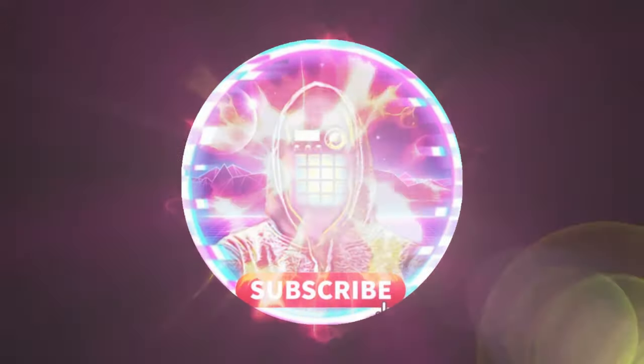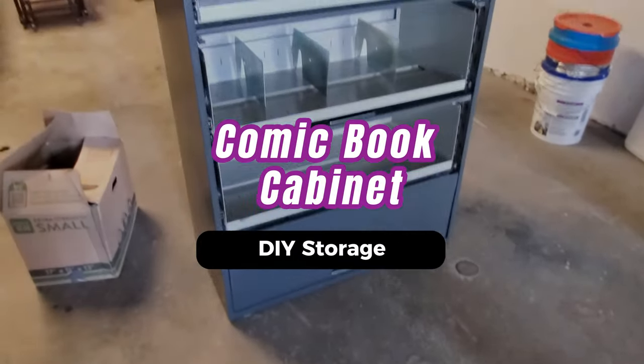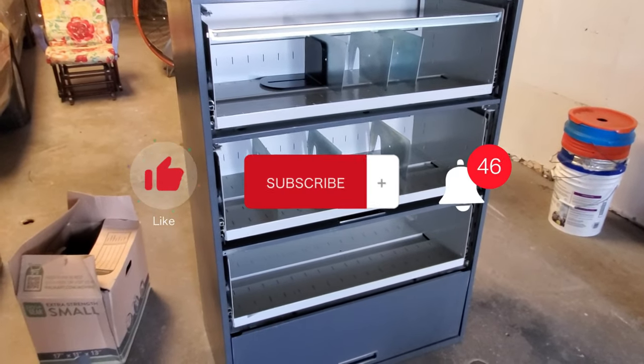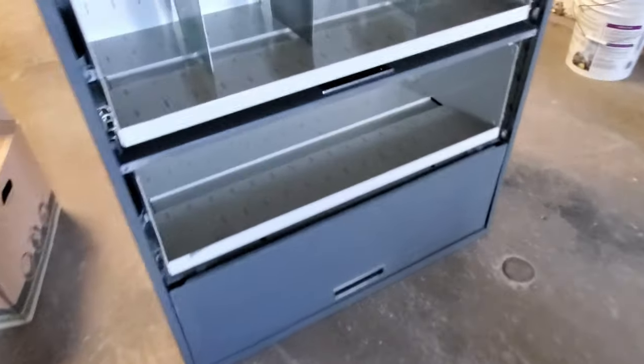Welcome back to another episode. Whether you're a longtime viewer or new to the channel, I appreciate you taking the time to join me. If you're new here, welcome — please consider subscribing and turning on the notification bell so you never miss a video. I create content on anything comic related, Funko Pop hunts, as well as ripping packs of trading cards.